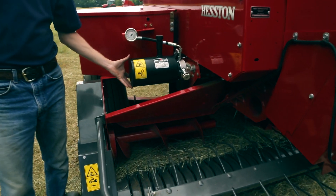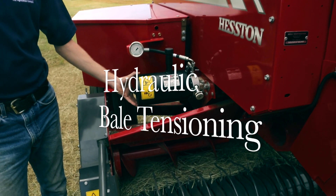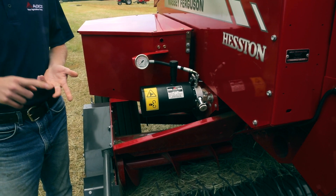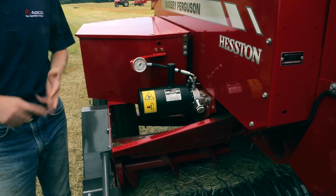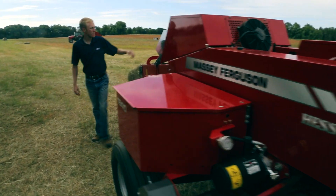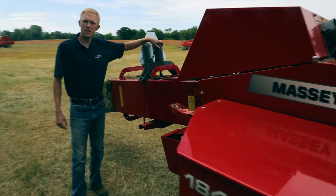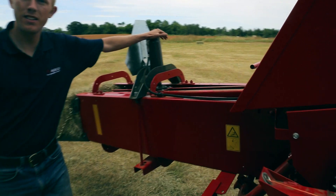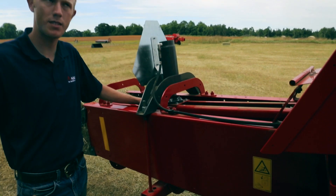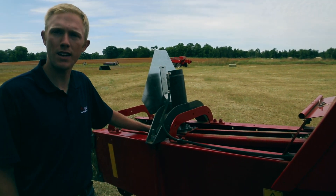To build a nice, consistent bale, we have our hydraulic tensioning system here. This is going to build a nice, dense, consistent bale in all crop types. Back at the back of the baler, you can see there are no springs to adjust — it's just a simple cylinder design that, with that pump, is going to provide consistent density at all times.